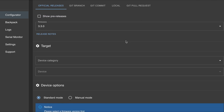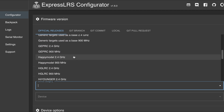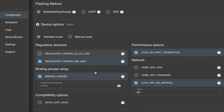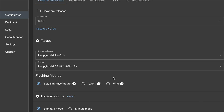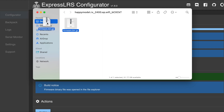Next, we're gonna go into the Express LRS configurator. Make sure you have the latest version — the latest is V3.3. Choose the correct specific type of receiver that you have. In this case for the CROSS F4 it's an EP1 or EP2, so we're gonna choose that one. Don't forget your binding phrase. You can choose to do either BetterFlight pass-through, UART, or Wi-Fi. I'll be using the BetterFlight pass-through — I'll choose build and physically put the file into the Express LRS receiver itself.